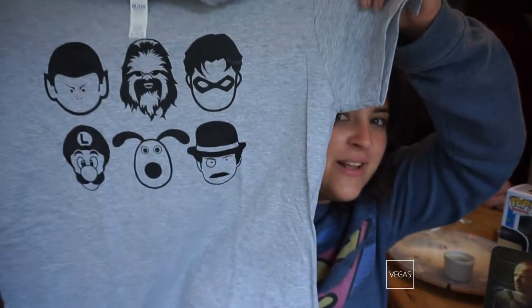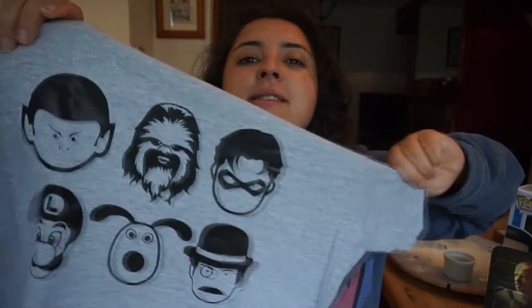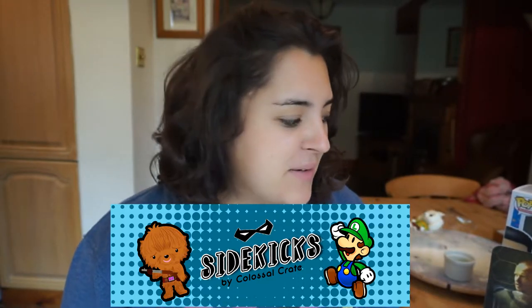And lastly, of course, is the T-shirt. It's a grey T-shirt and it looks like faces on here. We have Chewbacca, Spock, Luigi, Robin, and Wallace and Gromit. It's all faces of popular characters. I'm not entirely sure which theme this was — I'm pretty sure I designed for this but I can't remember. Overall, that box was amazing. Really, really good — so well worth the money. Loved it.